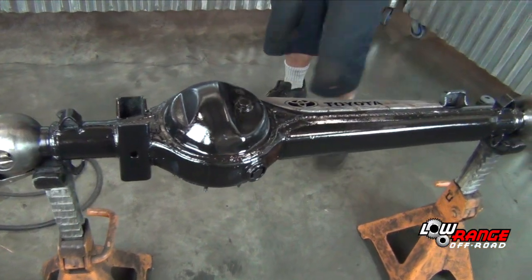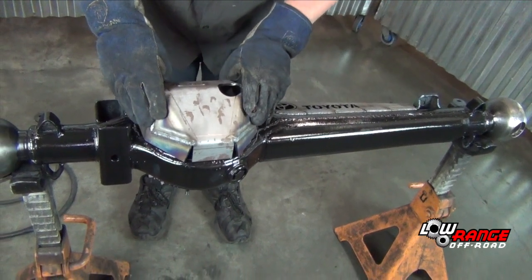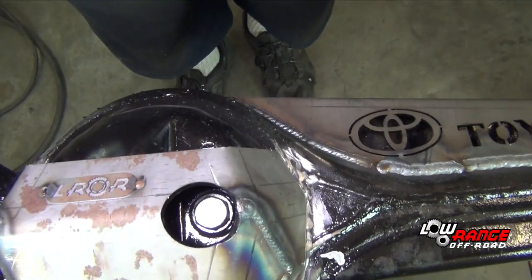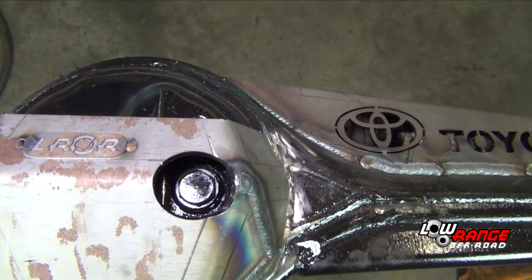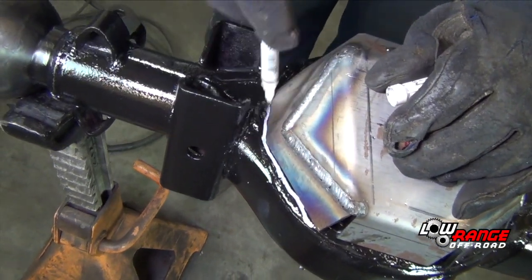Position the diff guard on the axle housing. Be sure it is centered on the differential housing. Also, the top of the differential guard should sit level when the axle housing is installed in the vehicle. And finally, be sure that the check and fill hole is centered on the check and fill plug. Using a white permanent marker, mark the position of the differential guard.